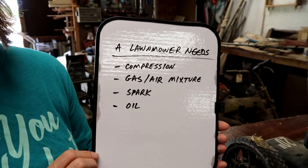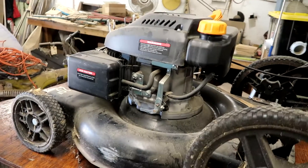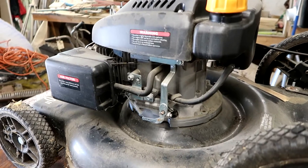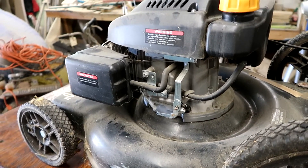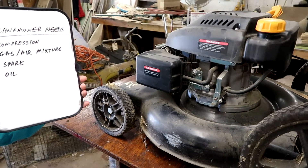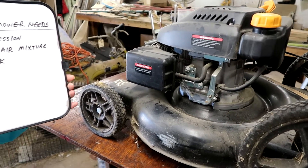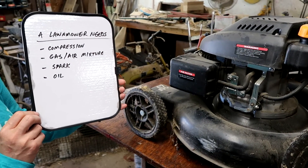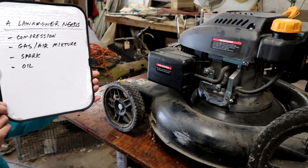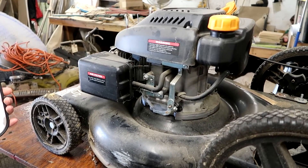Also, a lot of your newer lawnmowers have an oil gauge sensor. And if the oil falls too low, your mower just won't start. So if you're using it one day and nothing else happened, and you go to start it and it won't start, check the oil — because you may have one of those sensors and that's the real easy fix.